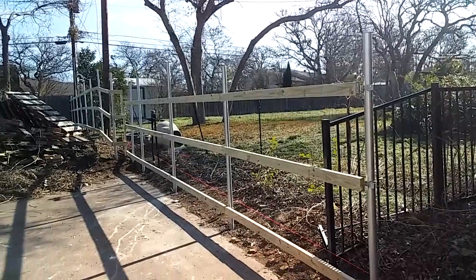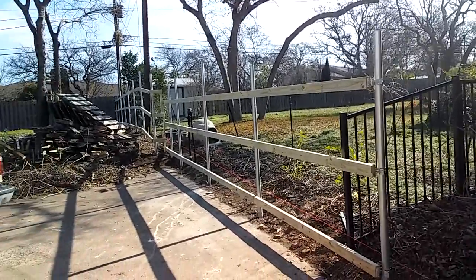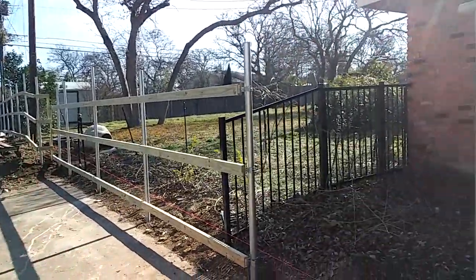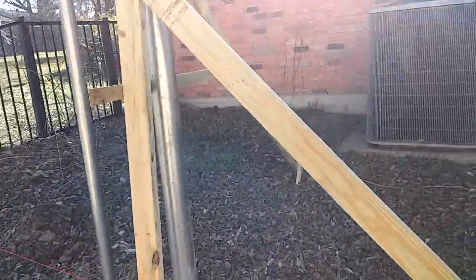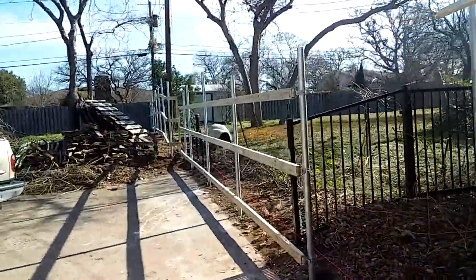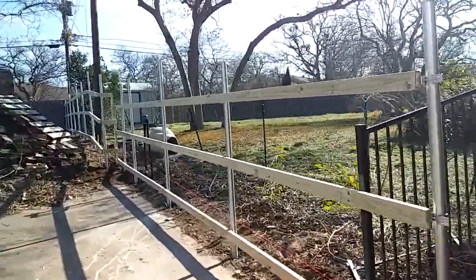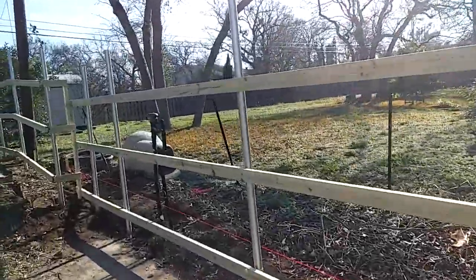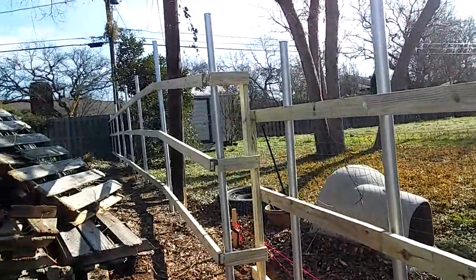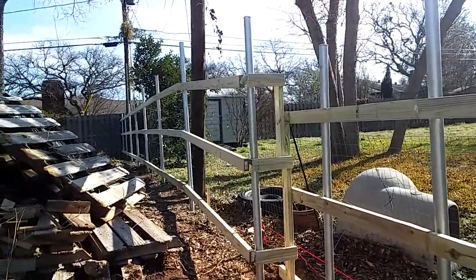What's up YouTube, it's your boy James here. I'm just letting y'all know what I got. As you can see we haven't had a chance to haul this off, but we got this big thick gate post set. Got all of our runners on. As you can see it'll go and actually turn a little bit due to the concrete driveway and then go all the way up.